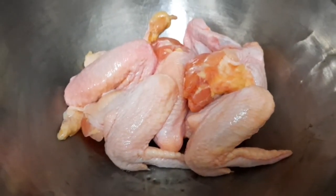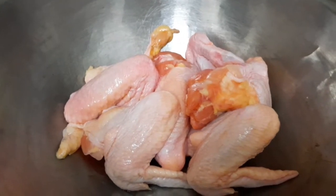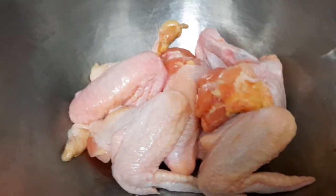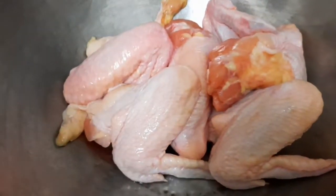Hey everyone, it's your girl Kissy Unstoppable, and today I'm going to show you how to do lemon pepper chicken wings. As you can see, I have some chicken wings here. I'm going to clean them, cut them, and come back to you guys.